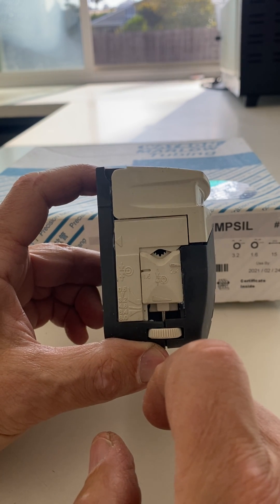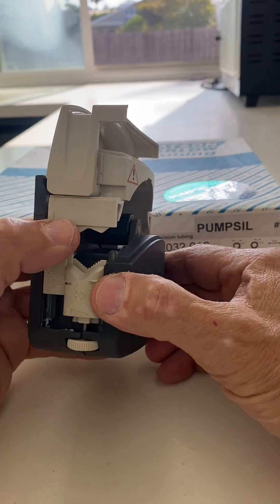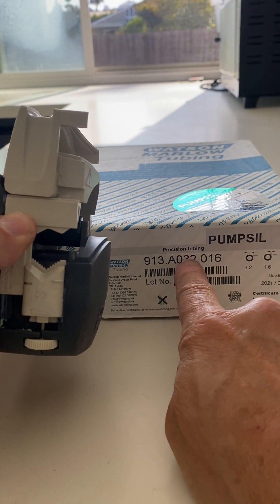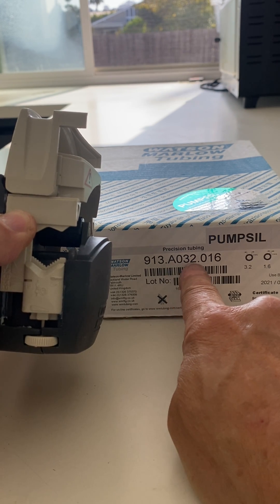All you do is you open the pump head. If you don't know the ID of your tubing, in the Watson Marlowe part number, the middle numbers are the ID of your tubing.